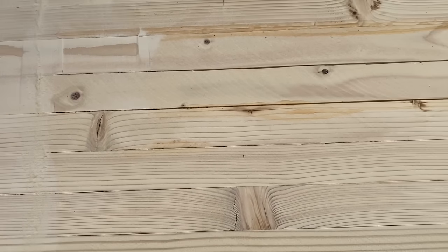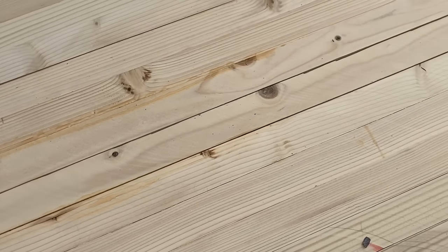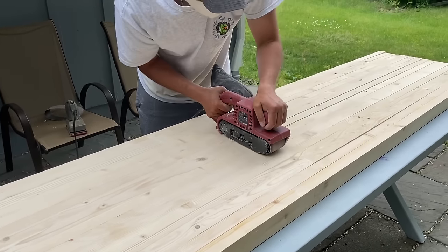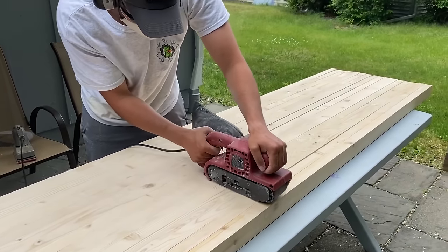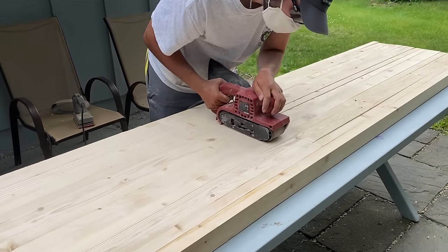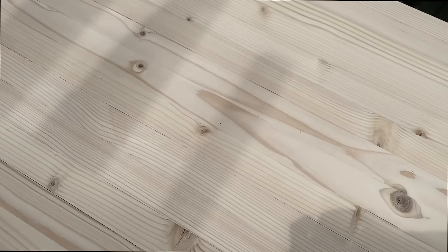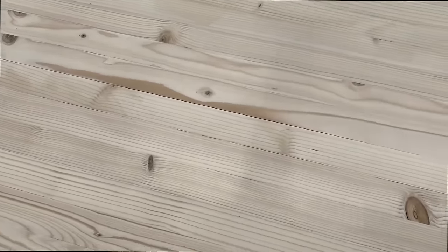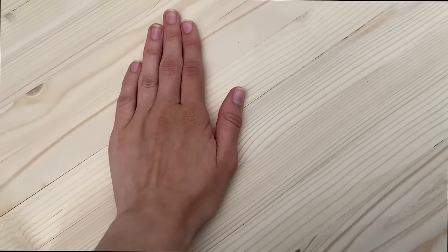Here you can see what it looks like once it's sanded versus before it's sanded. If your countertop looks rough before sanding, don't worry — it just needs to be sanded down. I really loved doing this project. It was actually Connor's idea — a few of the YouTubers he watches have done this, so he really wanted to do it for the camper, and I kind of let him take over.